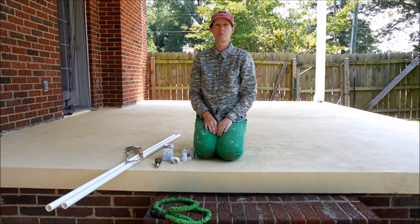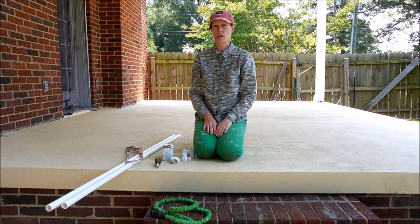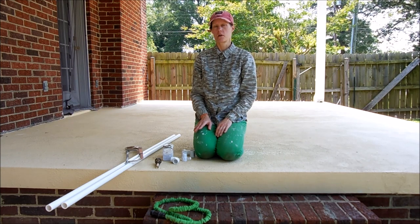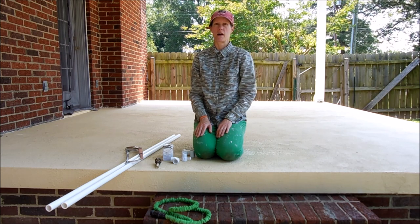Hi, YouTubers. Today I'm going to show you how you can clean your gutters without ever stepping foot on a ladder. These are the supplies that you're going to need, and the PVC alone only cost about $10. You'll need a garden hose and a nozzle, which will probably cost another $15 or $20 depending on the type. But the main part should only set you back about $10.